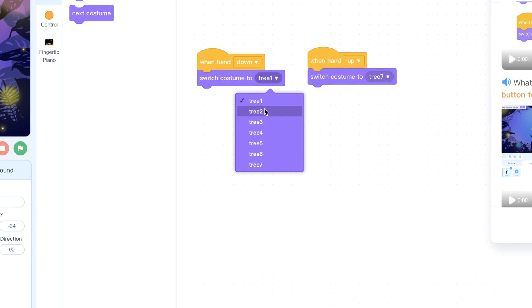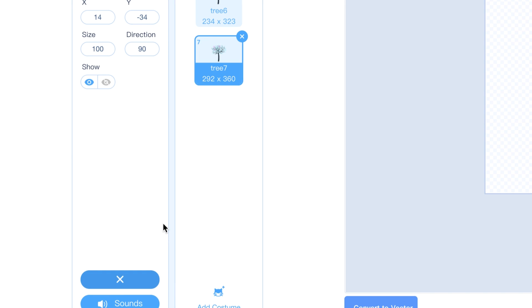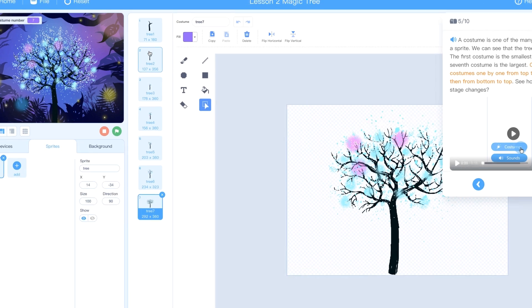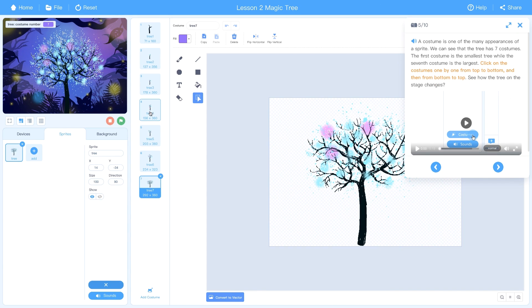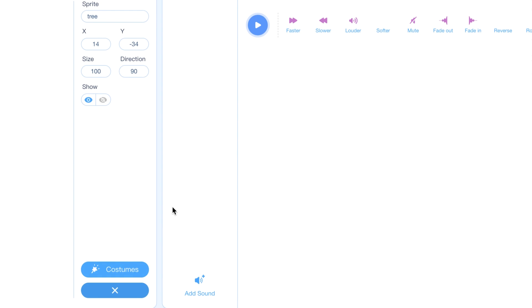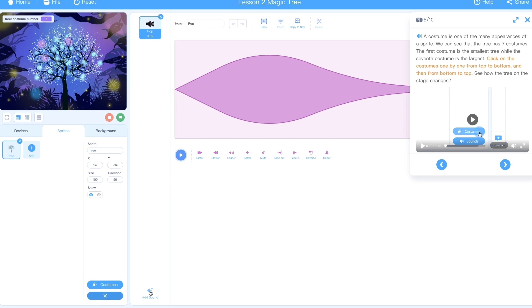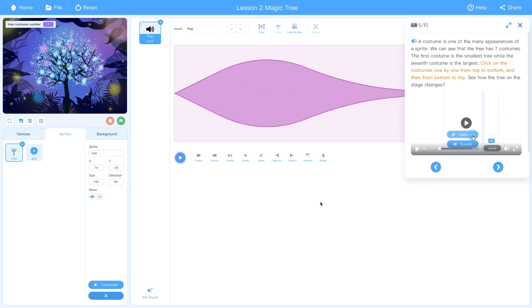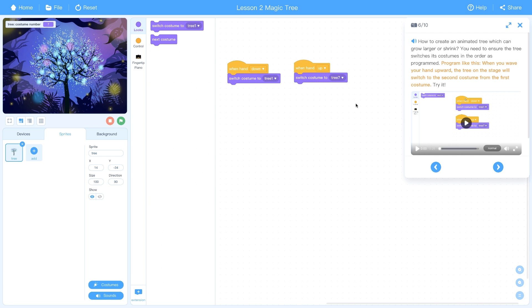There are multiple versions of the tree for the child to explore. The costumes section shows all different versions of the tree, introducing the concept of sprites — which are used heavily in video games. There's also a sound section with little pop noises, and you can make your own custom versions by painting them. Click X to go back to the stage where you can program.